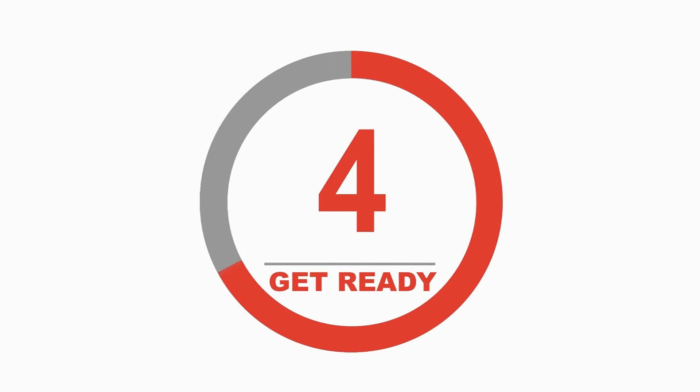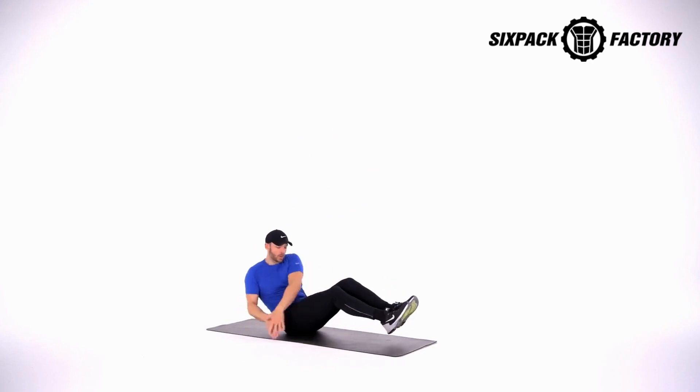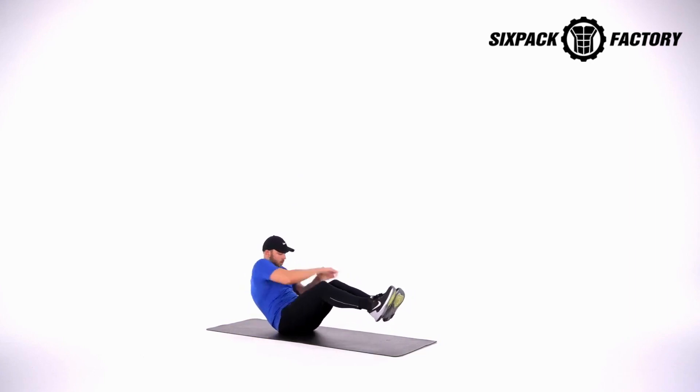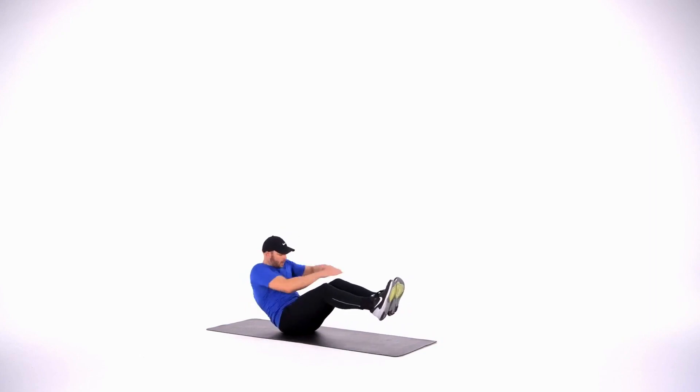Great job. We're going into those Russian twists. Start on the left side in 3, 2, 1. Begin. And work — 1, 2, 3, 4, 5, 6, 7, 8, 9, 10, 11, 12, 13, 14, 15, 16, 17, 18, 19, 20.